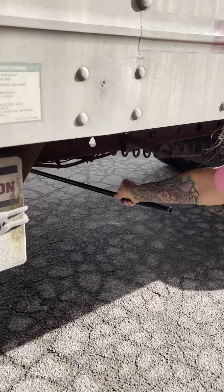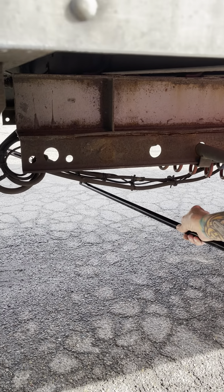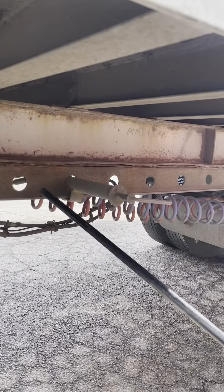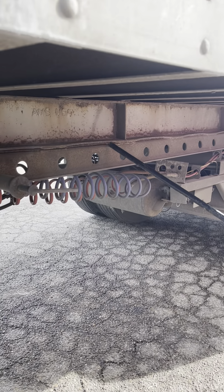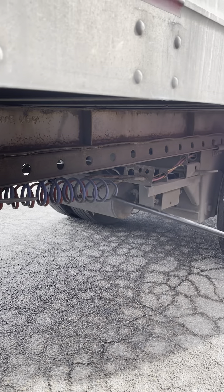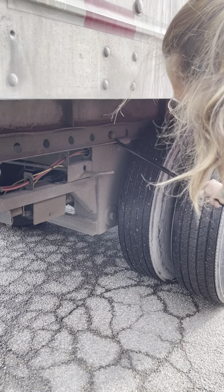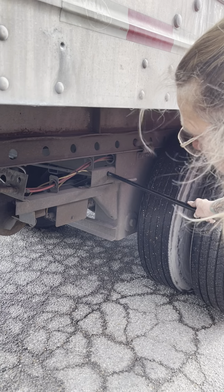My air lines and electrical lines are securely mounted, not cracked or broken, not cut, frayed, or leaking, with no exposed wires. They're not hanging dangerously low. My sliding fifth wheel, or sliding tandem, is securely mounted, not cracked or broken. My pins are fully extended in the locked position. My release arm is securely mounted, not cracked or broken, and it's in the locked position.